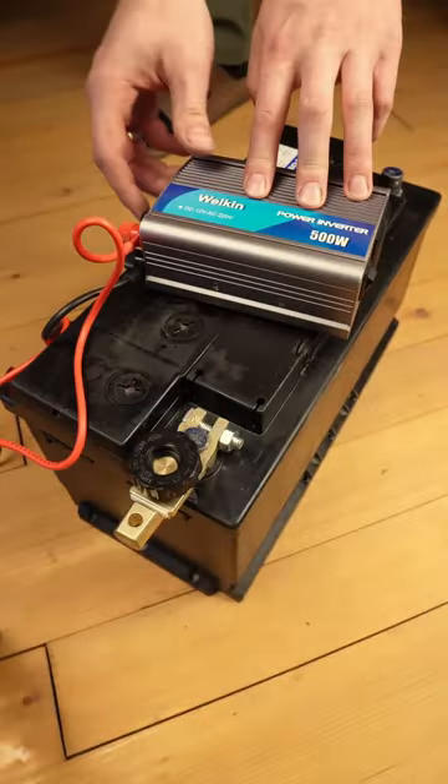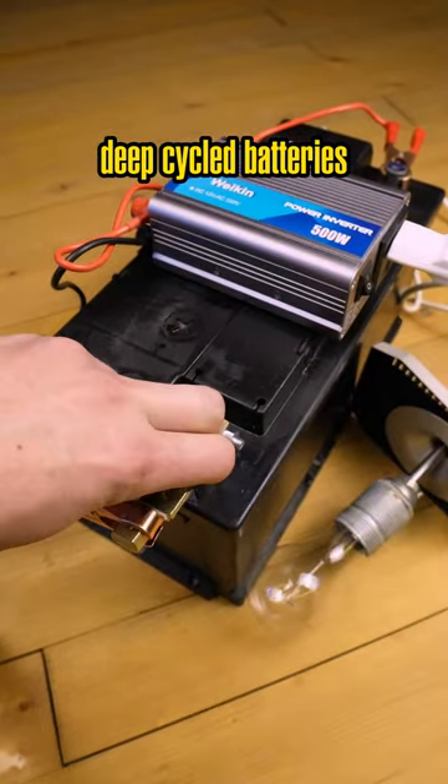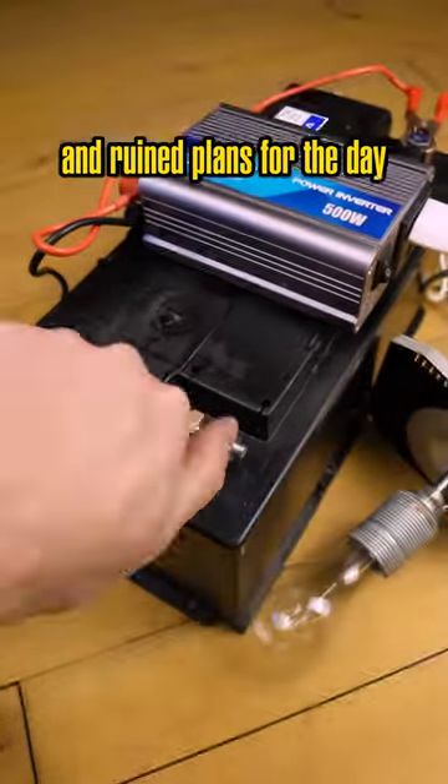Just loosen the thumb screw and isolate your battery with no tools, and say goodbye to deep cycle batteries and ruined plans for the day.